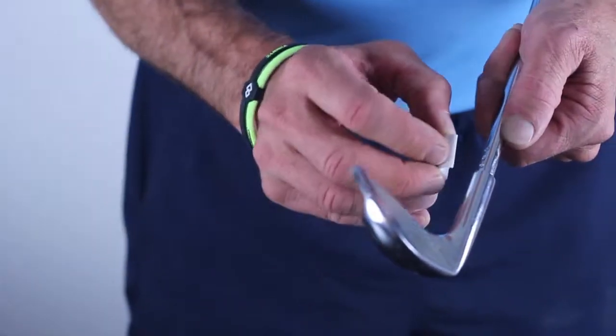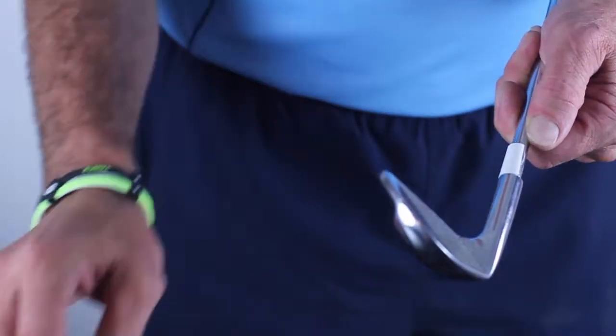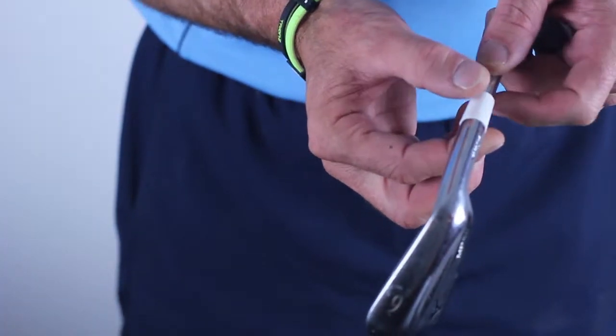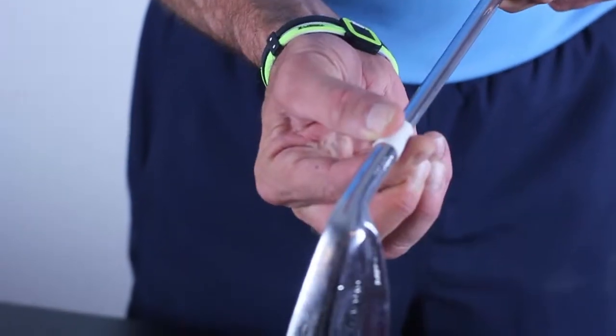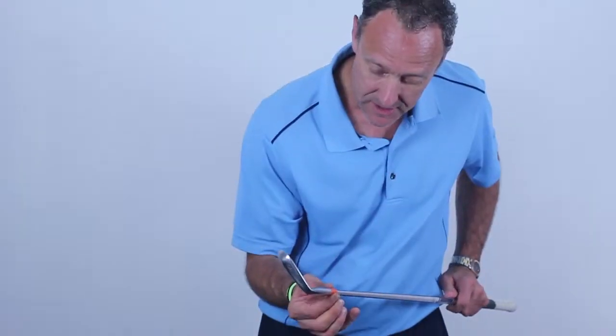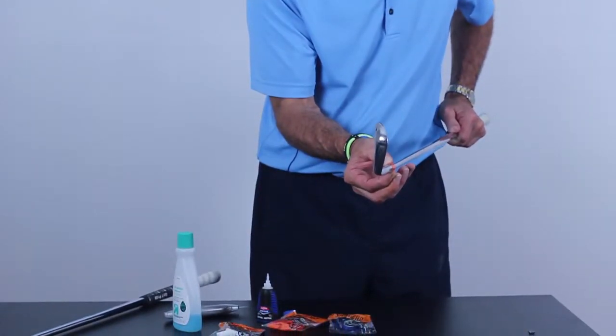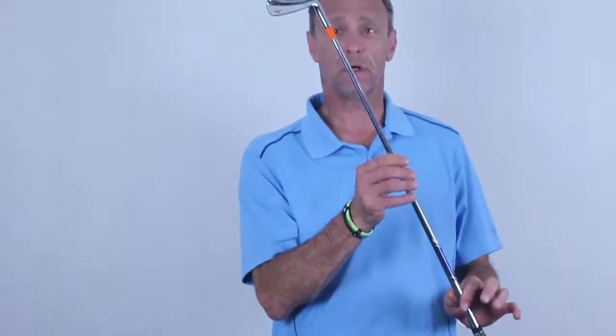Now all we do is grab a snap cap, stick it on one side, stick it on the other side, give it a little twist, and I'm going to have those seams — which I can hardly even see — just line up on the side. And there we go.